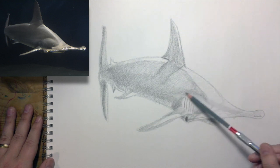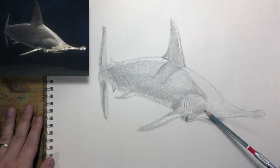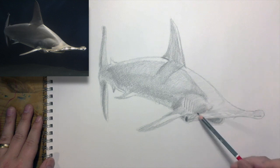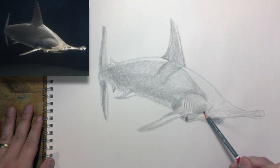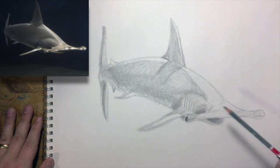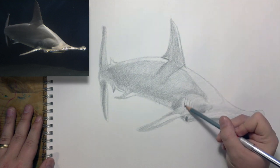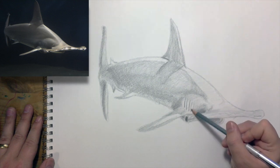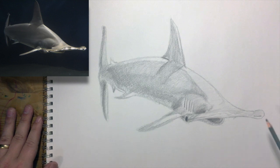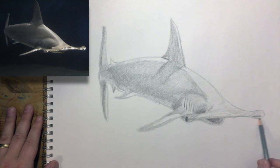Using these little circles and squiggles to just kind of get the forms a little more pronounced. I don't know what this area is — it looks a little bit like the shark had some battle damage or something. Maybe he was hammering some stuff with his head.